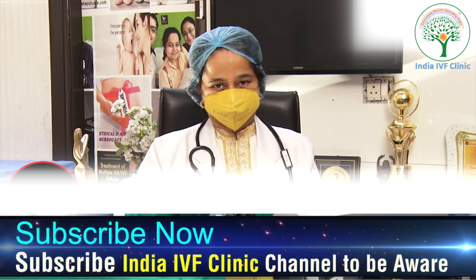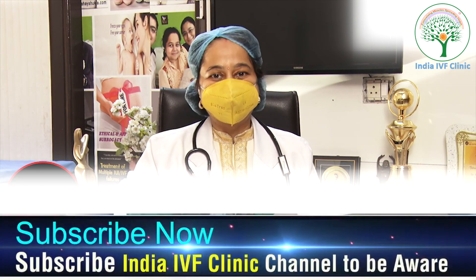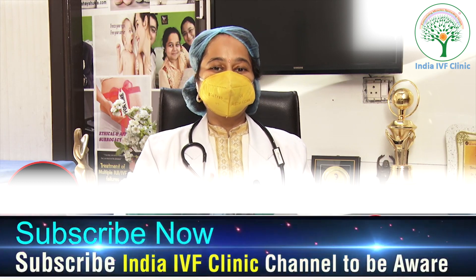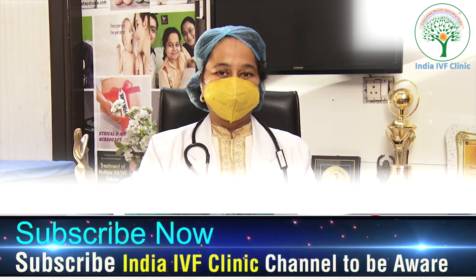Embryo glue is a sort of media — in layman's language it is a kind of media, but it is not exactly a standard media. It is used in patients when we are planning for embryo transfer.